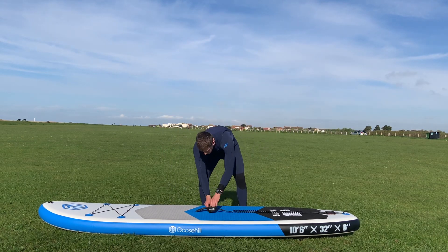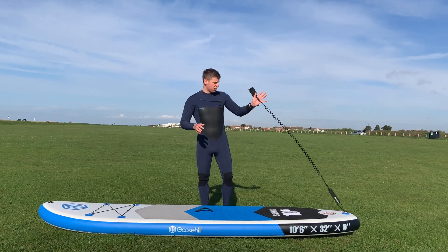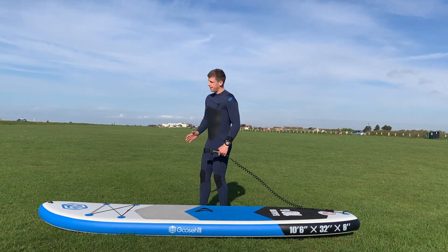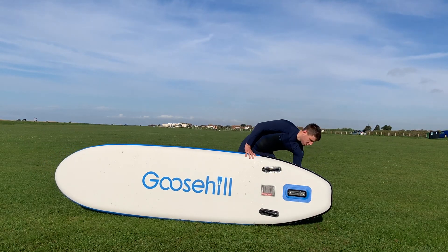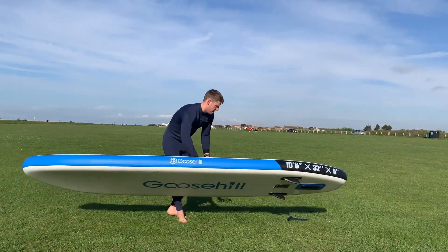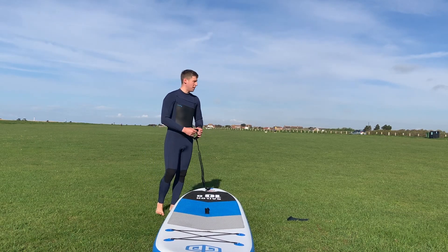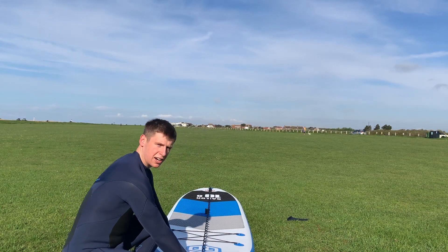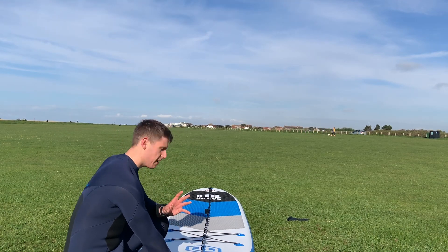We've got our leash attached to our board. In the middle we've got our carrying handle — if you want to carry the board down to the beach, just tuck it under and walk down. Underneath the board we've got our fins — two fins and a main fin slotted in. One of the most important parts is the center line. If I take the leash and bring it all the way out to the nose, you can see a nice line there — we call that our center line, and it's very important in paddle boarding.